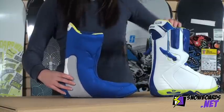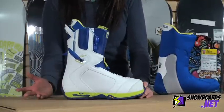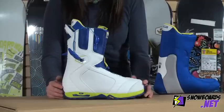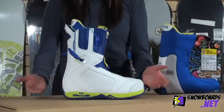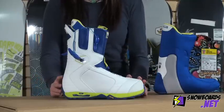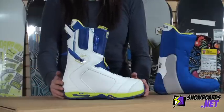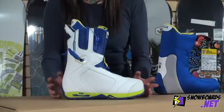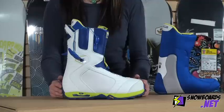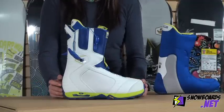Now let's go back to the shell of the boot. On the Imperial, Burton uses their shrinkage technology. What that means is that if you're riding a size 10 in this boot, your footprint is actually more that of a size 9. This is great if you're riding any boots over a size 11, because instead of an 11 having the footprint of an 11, it now has the footprint of a 10, so you don't need to ride a wider board in a lot of cases.